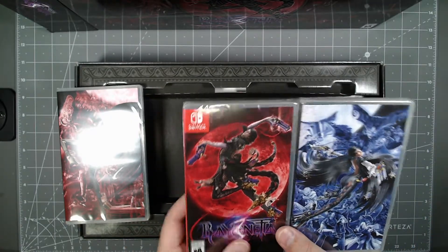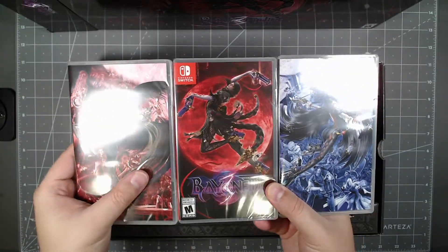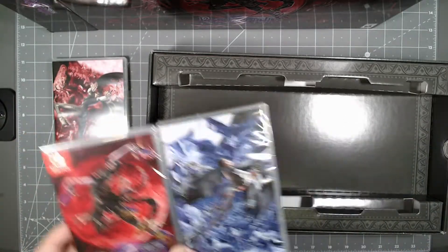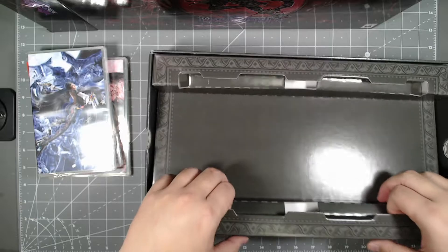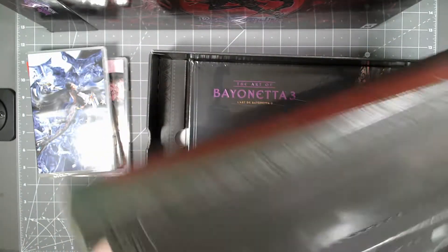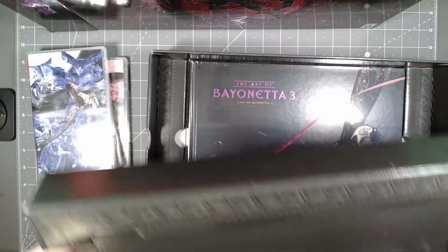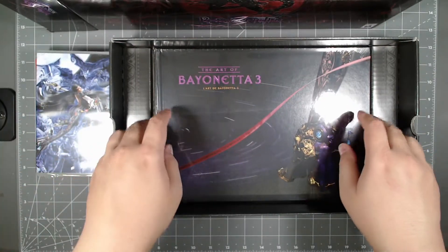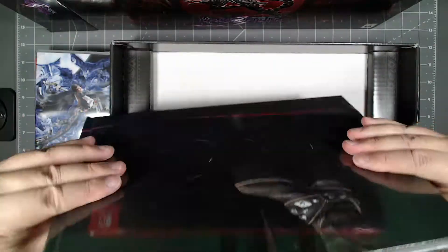But with the special edition you get these. I'll put these on the side here. Let's go ahead and take a look underneath — this is just a cardboard piece, so nothing special here. Underneath you have the art book.